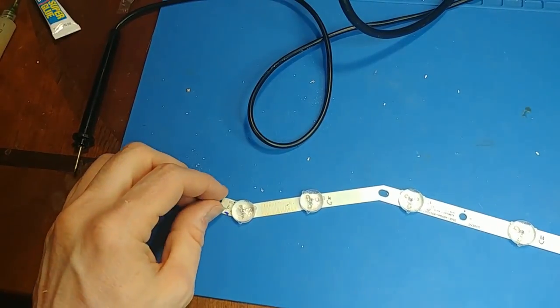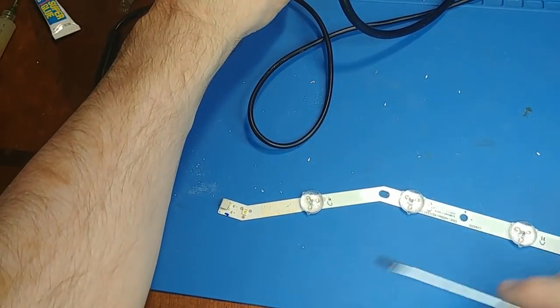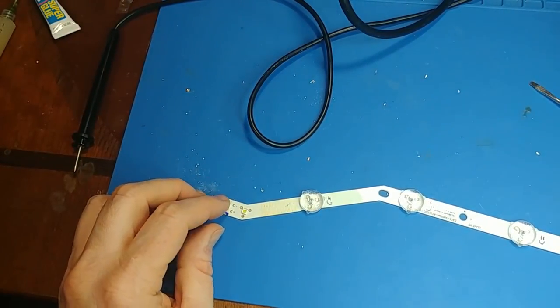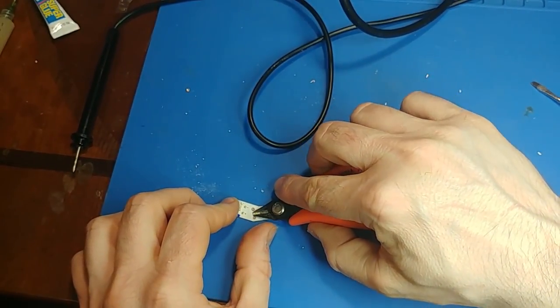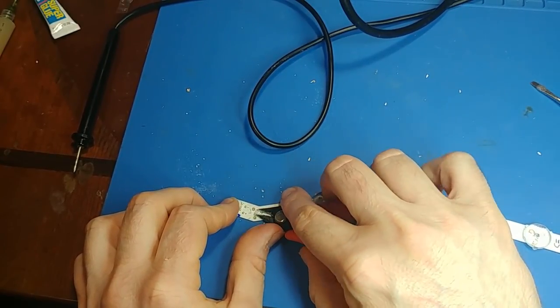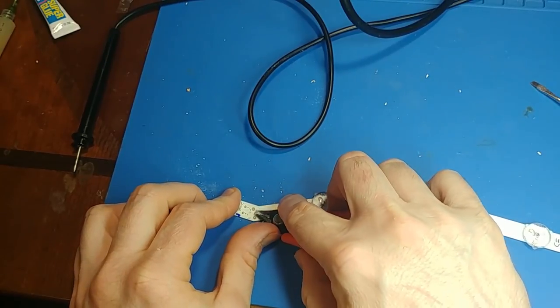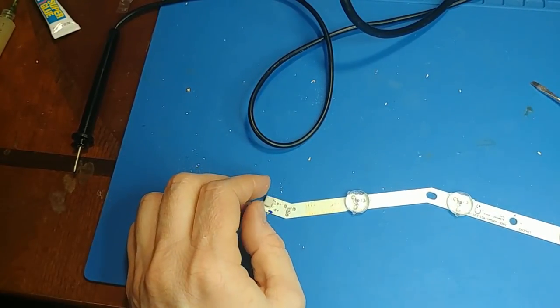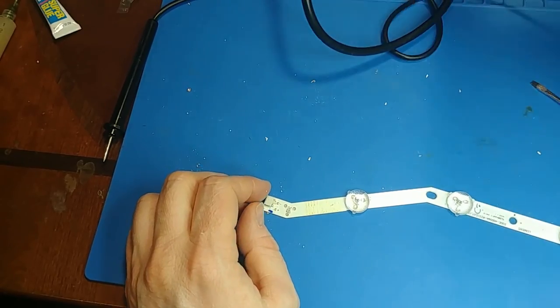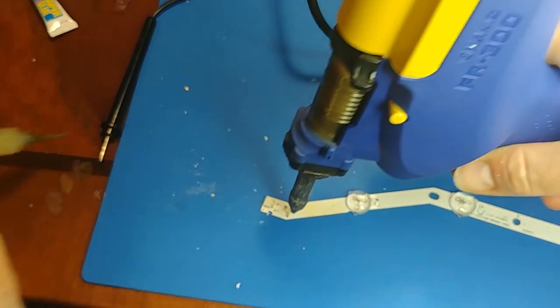To remove the defective LED, the easiest way is to pop off the lens with a flat head screwdriver, then chip away at it with side cutters to get down to the metal base die of the LED. Then use your highest wattage, biggest tip soldering iron that you have.